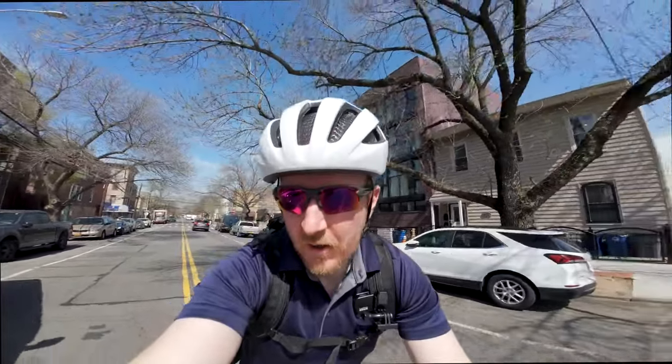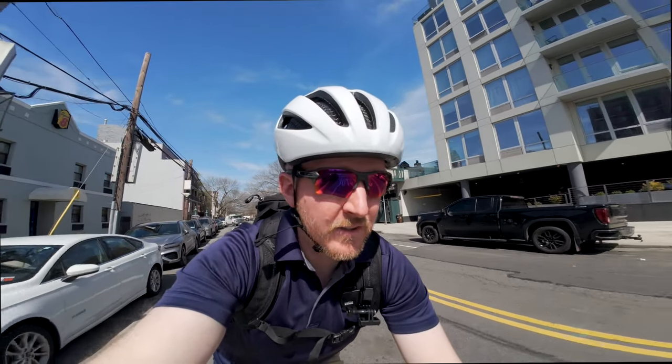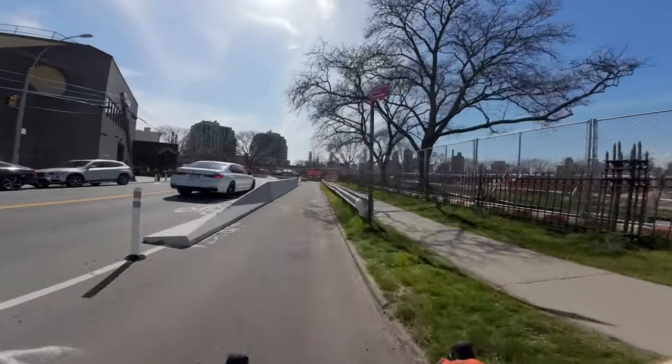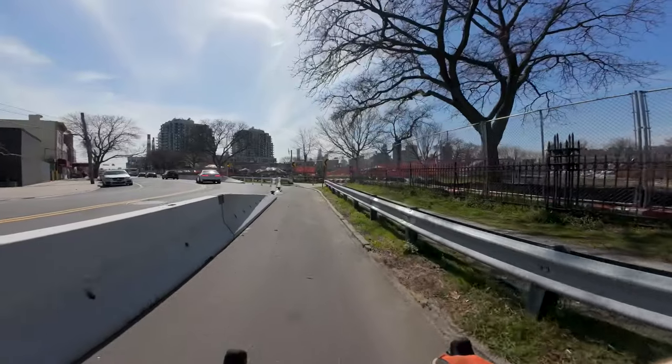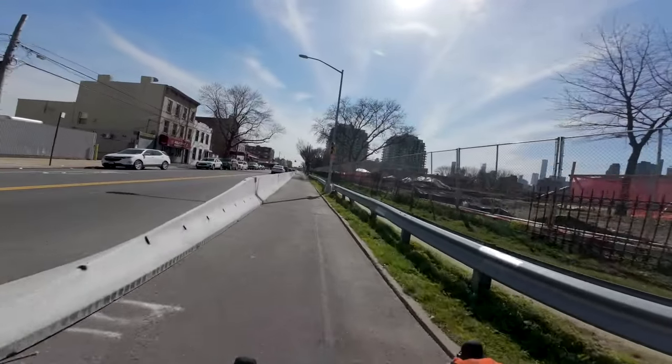Once you have enough close calls, you start to act like me — if you have a chance to let the cars go in front of you, it's always better to do that than deal with a super impatient person behind a three-thousand-pound piece of metal behind you. Because it doesn't matter if they win, you're going down. There are no winners.